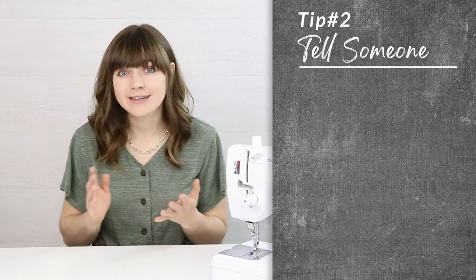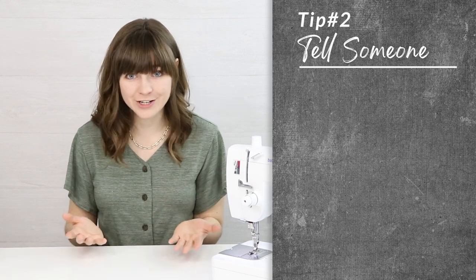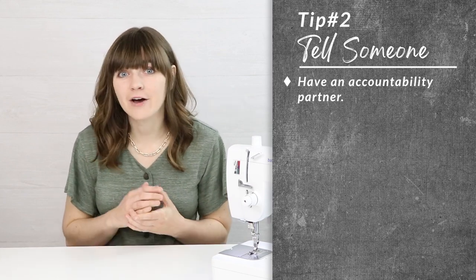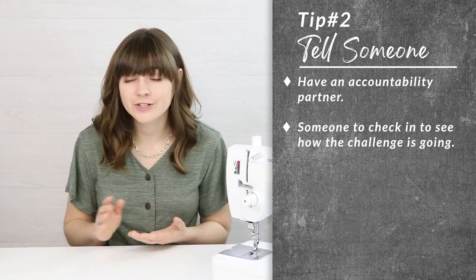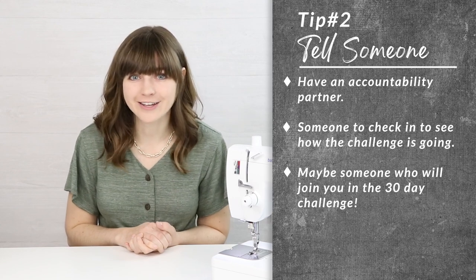My next tip is to tell someone that you're doing this 30-day challenge. It always helps to have an accountability partner — somebody who will support you and check in on you to see how the challenge is going, or perhaps they'll even join you on this 30-day challenge.